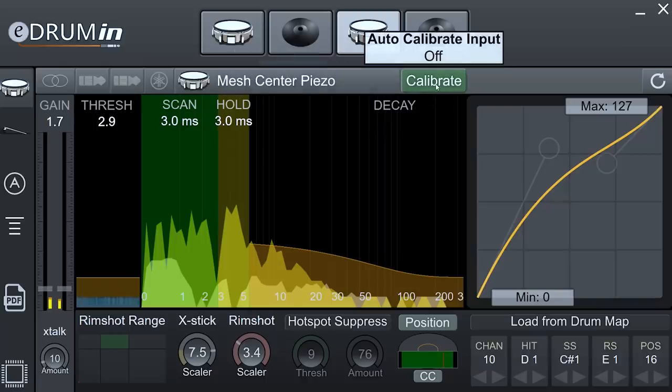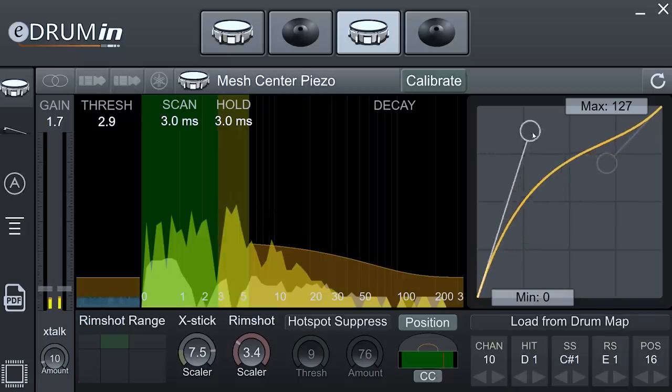There's an auto-calibrate feature that gets you about 80% of the way there, but you still have to mess around with scan time and hold time to really get accuracy to your liking. I really like the fact that you can adjust the trigger curve freely — you don't just have four preset modes to choose between.